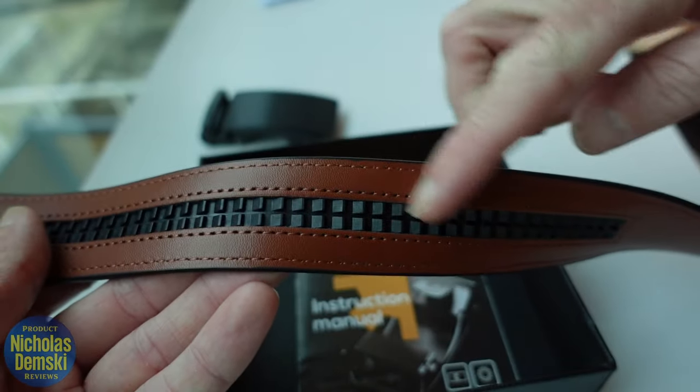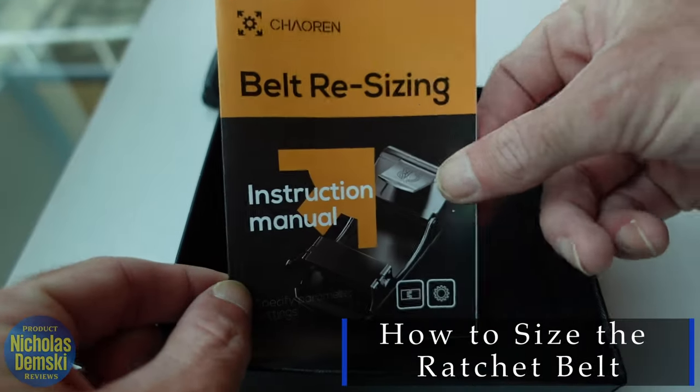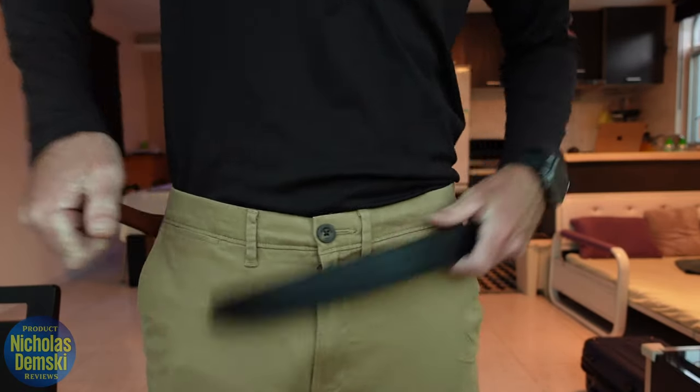I have a feeling these accents are going to be used to work with the ratchet somehow. It does come with a resizing and looping manual, which should help us get this belt put together and to the right size. Now, in order to size this belt properly, you want to wrap it around your waist.